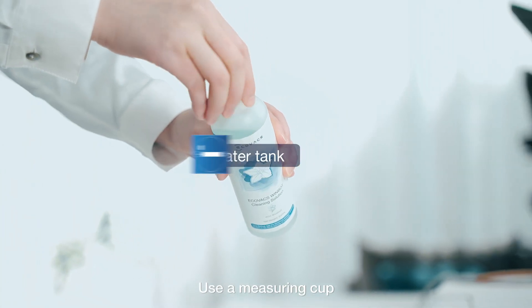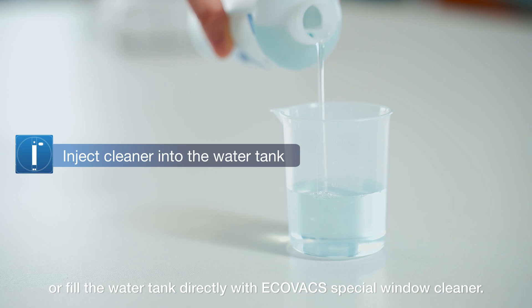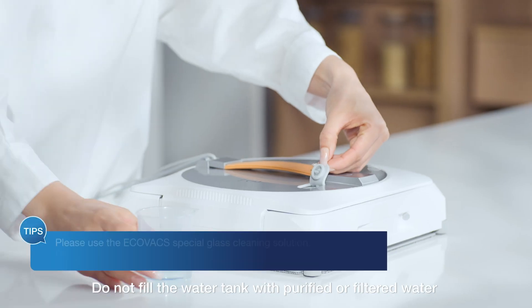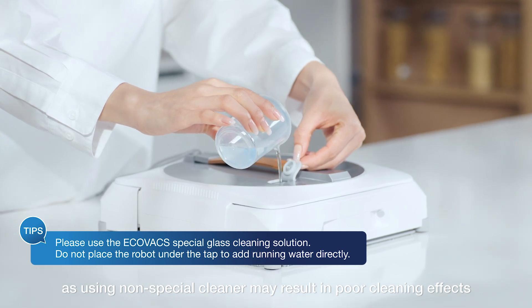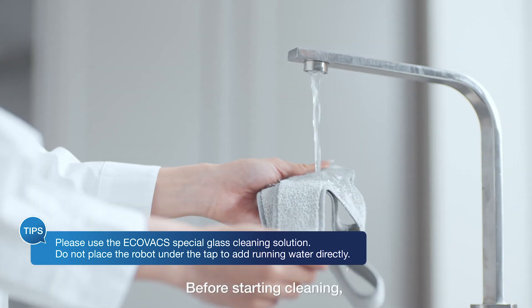Use a measuring cup or fill the water tank directly with ECOVACS special window cleaner. The maximum volume is approximately 60 milliliters. Do not fill the water tank with purified or filtered water, as using a non-special cleaner may result in poor cleaning effects or damage to the machine.